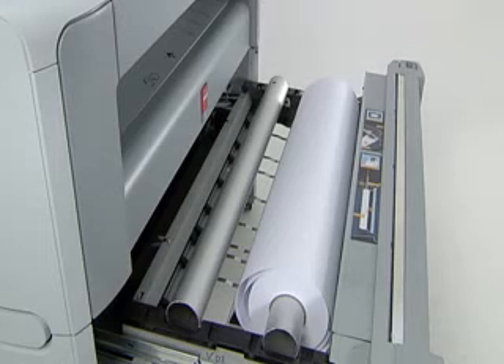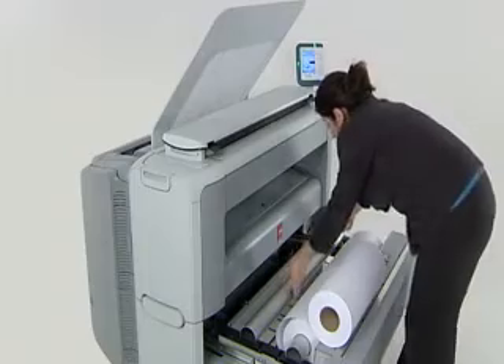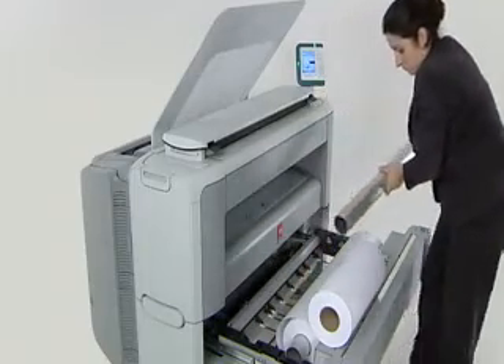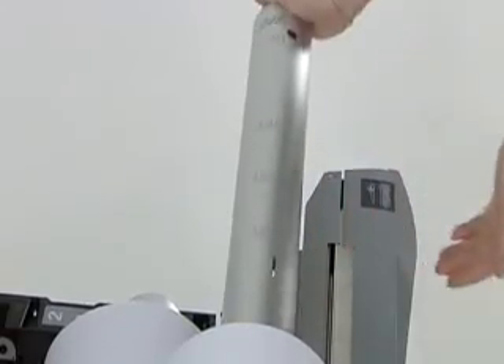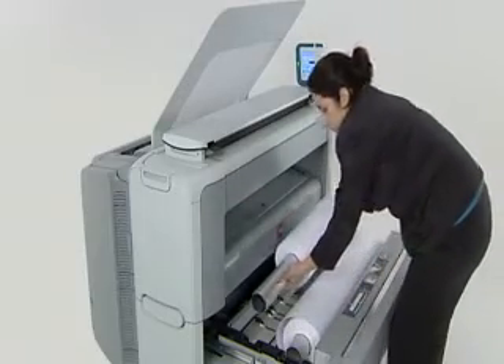Changing media rolls is one of the most common things everyone has to do. So we've added a few features from our top-of-the-line equipment and automated as many steps as possible so anyone can do it. Simply open the drawer and place your new roll of paper on the loading station. That way you don't need an extra bulky table next to your machine to hold your paper rolls, and you don't have to deal with unwieldy rolls of paper.